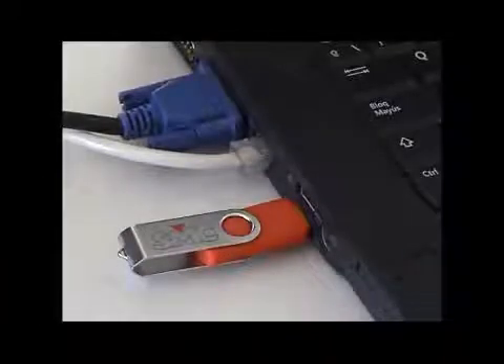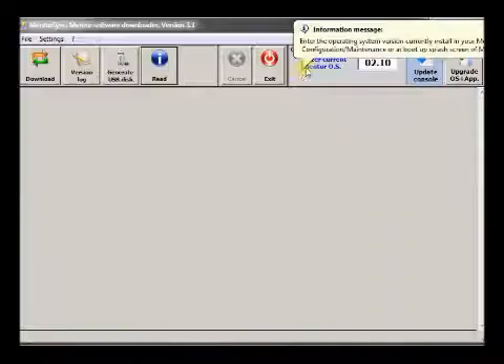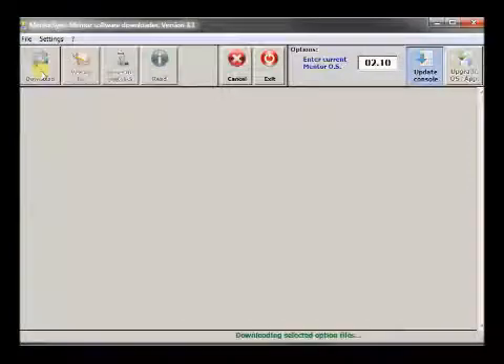You can also download the update package onto a USB drive using your network PC address. Select the file, and then transfer the package to your Mentor 12 at any time.